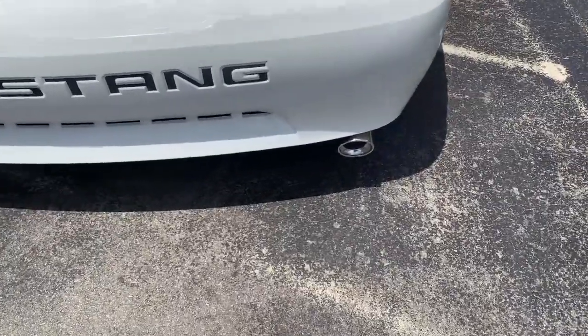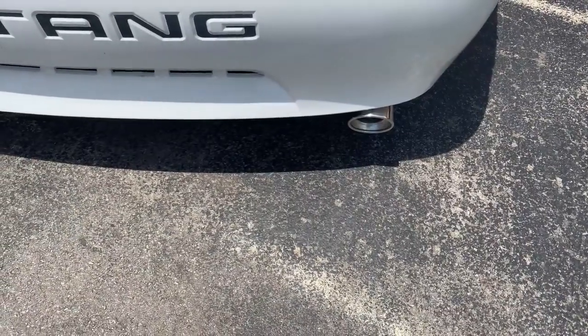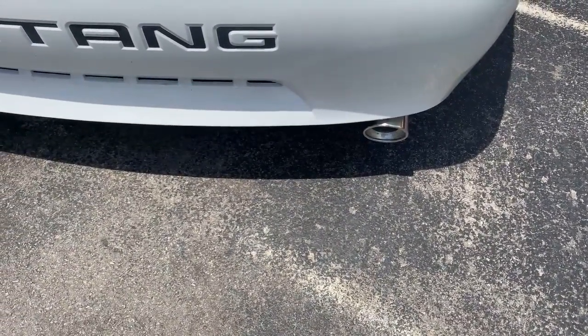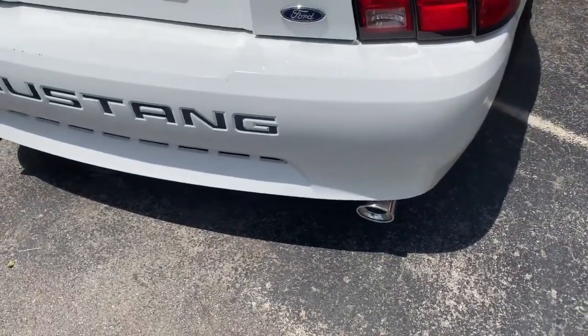Put it in park and rev it again. That's clean, I like it.